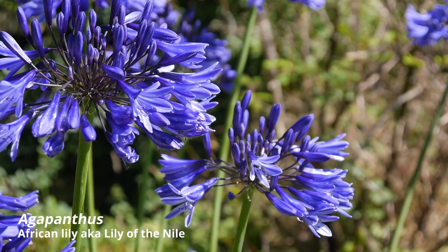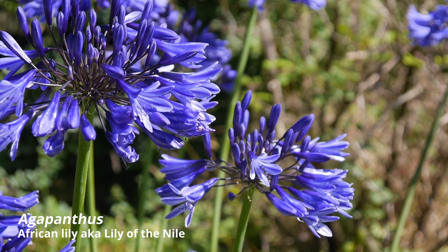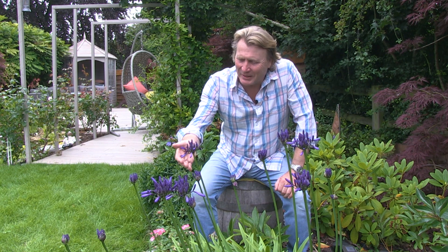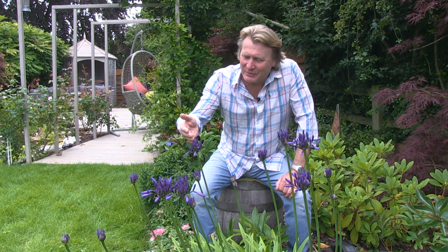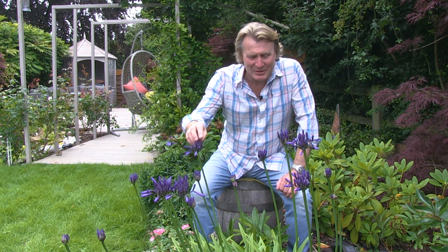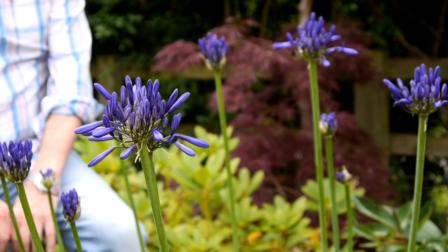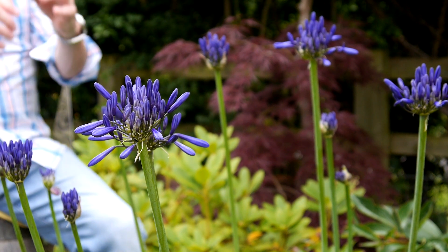Hello and welcome to this special question and answer video on Agapanthus, commonly known as the African Lily or Lily of the Nile. Just take a look at it — isn't it beautiful? You get them in blues, you get them in whites. I've always found this a magical summer plant. It almost glows with its colour when it opens up into the full lollipop shape. It's absolutely spectacular.